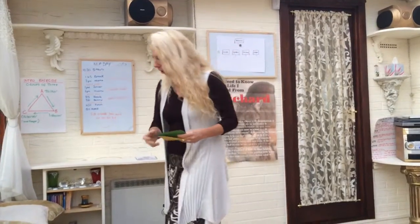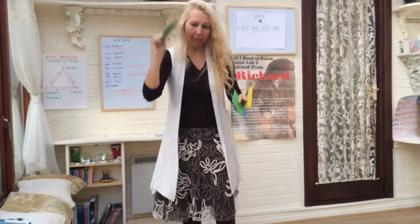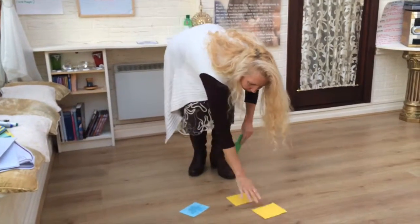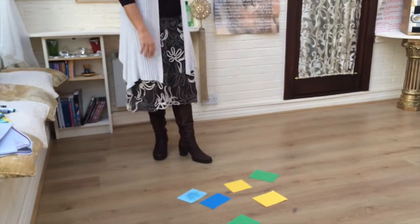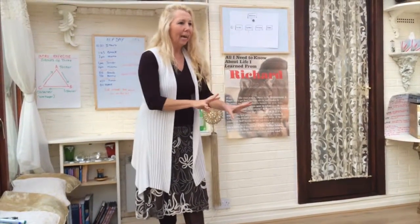And the good thing is with this, we can take our words and we can throw them down like this. And we can play a game with all of them. And I don't know whether you've ever played a game when you're sort of younger, like snap.